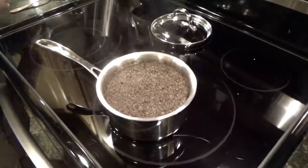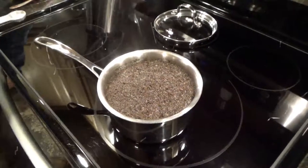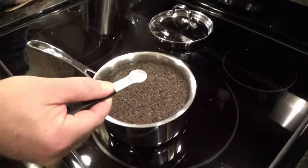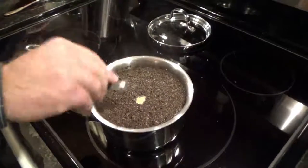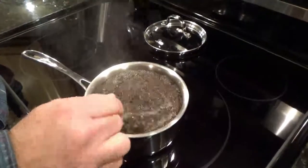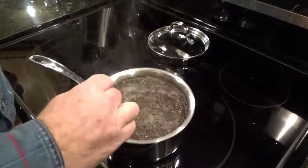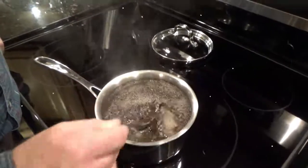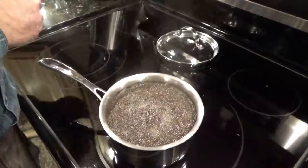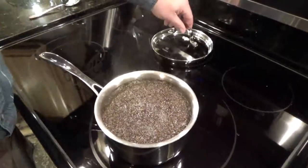Here comes the big secret to having really good smooth tea. You're gonna take an eighth of a teaspoon of baking soda and put it in there. Give it a stir — see how that foamed up? What that does is it helps remove the bitterness out of the tea and makes it super smooth.